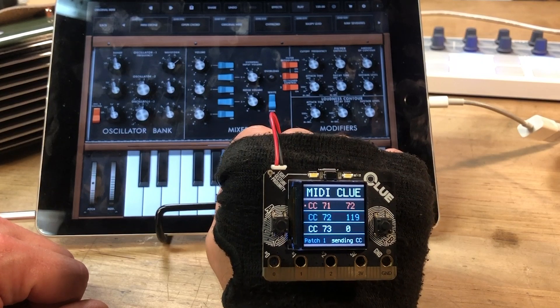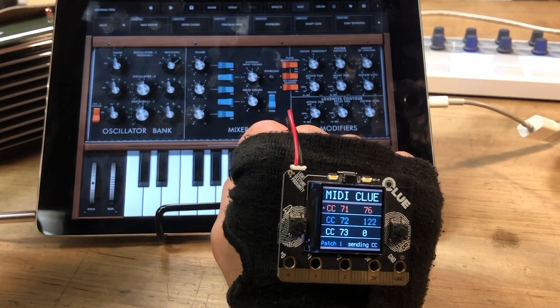Now this sounds a little more interesting when we have an arpeggio playing, or a sequence. So I'm gonna play a sequence.